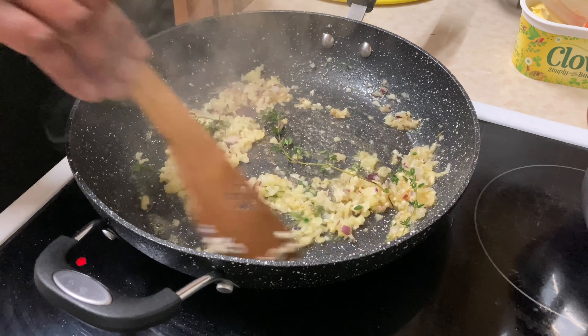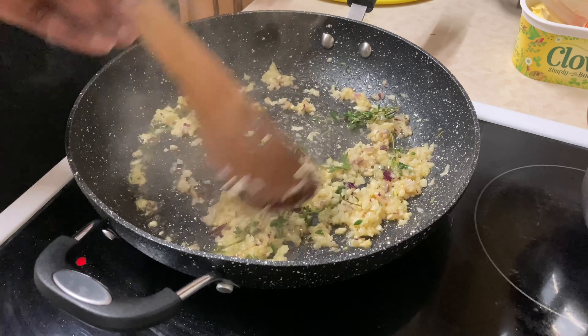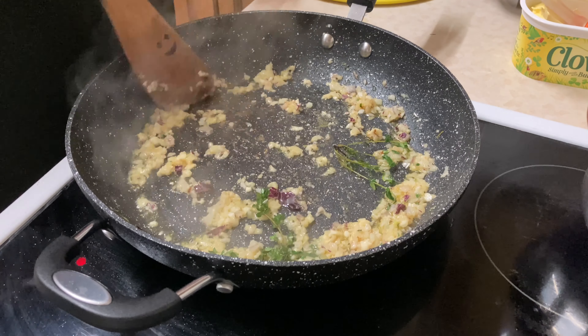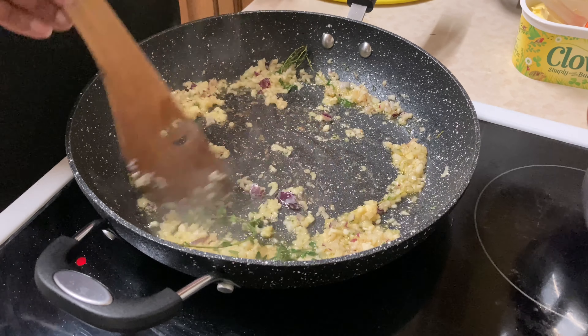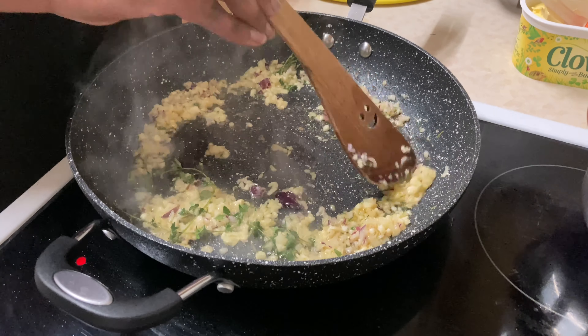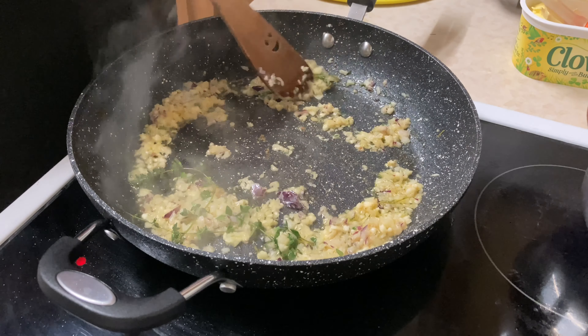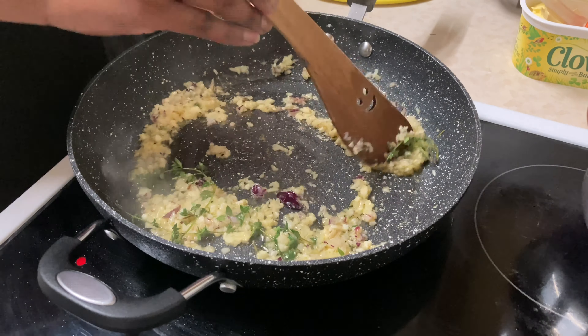Hello again and welcome back to our channel. Today I am going to be preparing some garlic butter steak. The ingredients I have here: a slice of steak, some fresh thyme, some fresh garlic, fresh onions, salt and pepper, some dry parsley, and of course some butter.